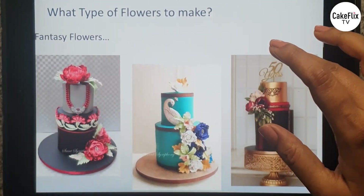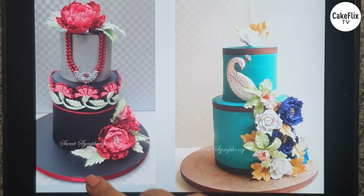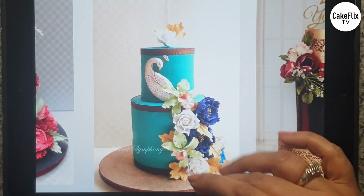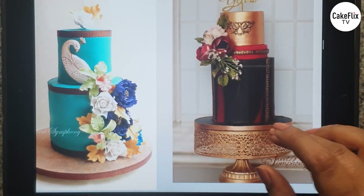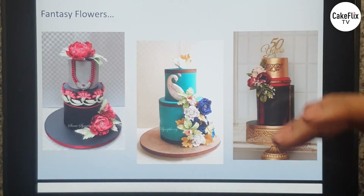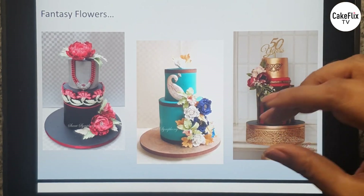Of course I have also made cakes with fantasy flowers. Here I wanted an applique effect and I carried forward the same color scheme on my flowers, making these fantasy flowers in the same color scheme. Then I wanted the plumes of a peacock made with flowers, so I put some fantasy flowers with golden stamens. And in this cake I used ranunculus-style flowers with gold trimmings. Both lifelike and fantasy flowers look equally beautiful on cakes.